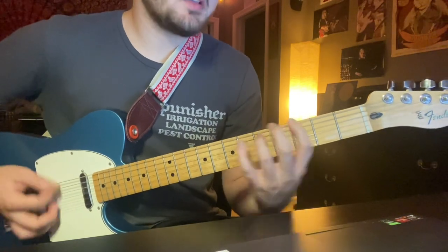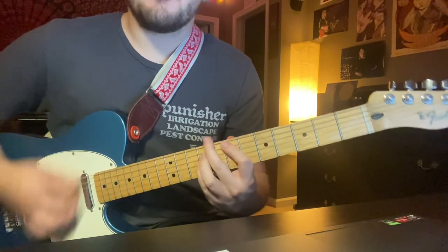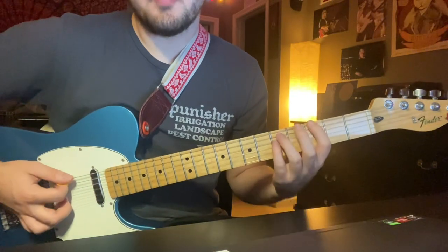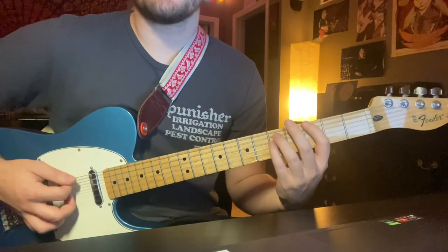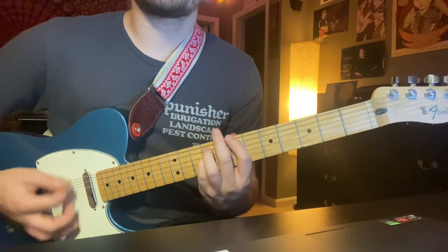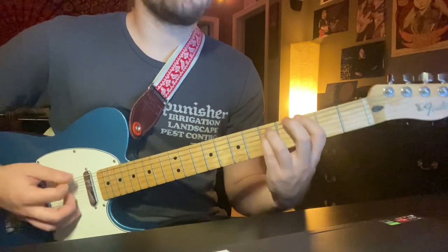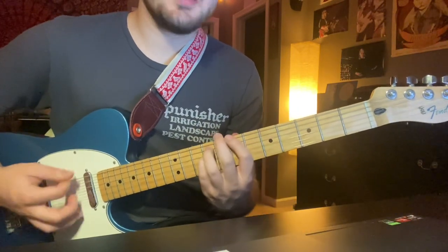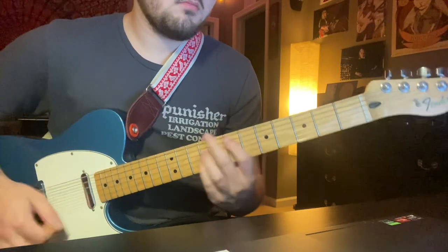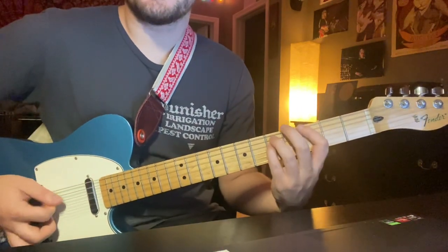And then it's going to repeat exactly, except this time you're going to do the full power chord from the start — so 3-5-5 instead of 3-5. Exactly the same, you're just going to start with full power chords from the drums.